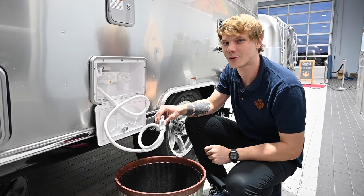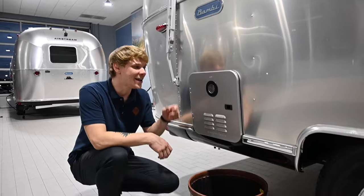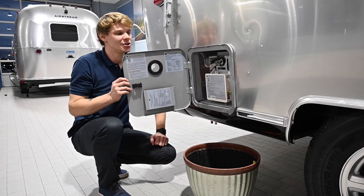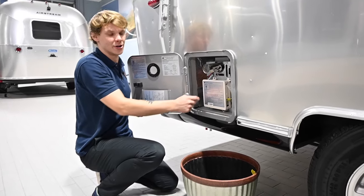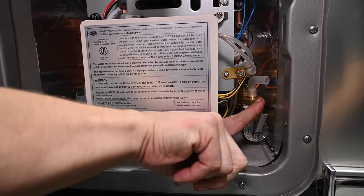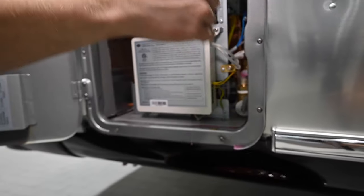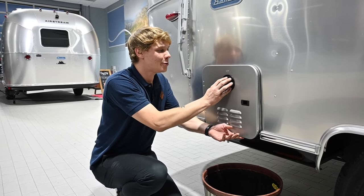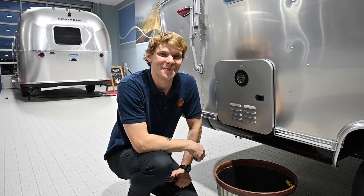Another item on the exterior is our Girard on-demand water heater. To be safe, I like to open the pressure release valve on the Girard — there's a little tab right here. I'll open it up and let a little antifreeze come out, so I know antifreeze has made it all through the induction piping inside and I don't have to worry about any remaining water expanding over the winter and destroying the device.